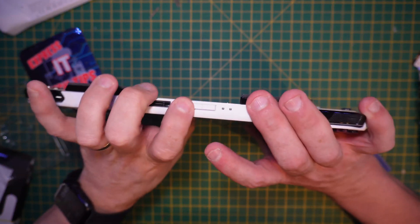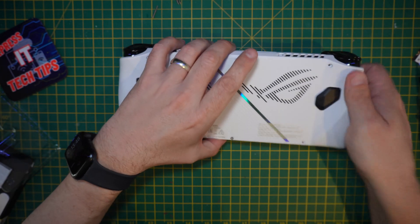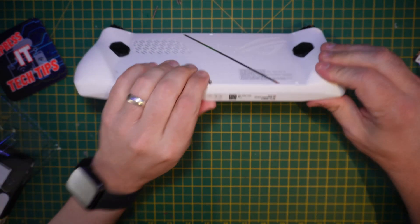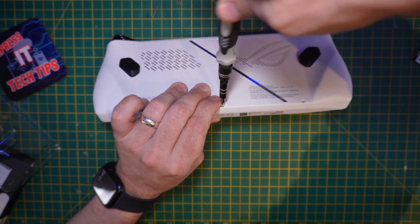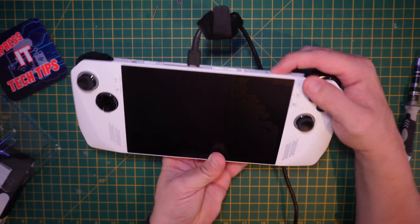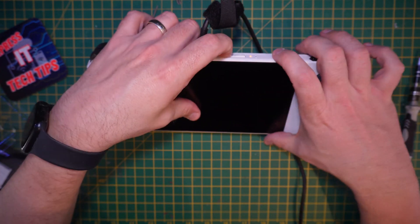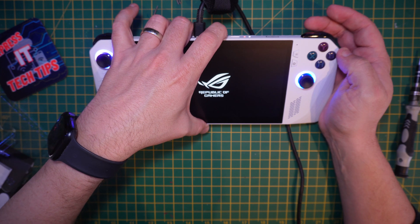Hold the volume down and power on. We need to put it back together before it'll actually power. Get that bottom middle screw in and do the rest in a moment. Apply power and we should find we can power on the device holding down the volume down button, and it'll bring us into the BIOS.